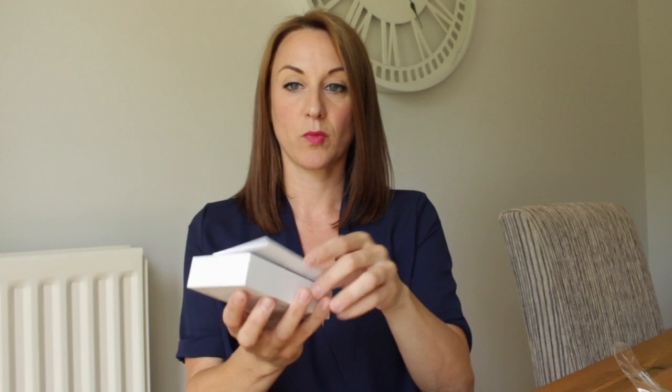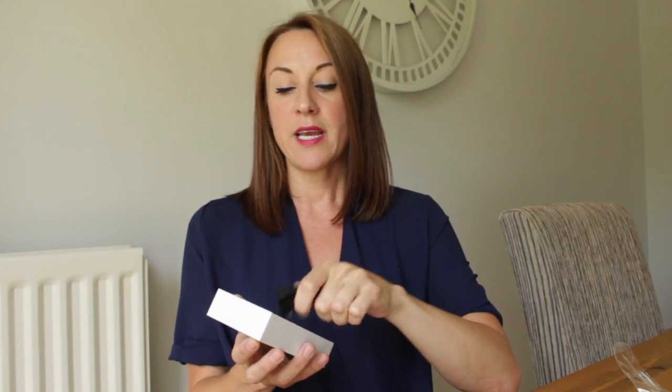When you receive your Ledger Nano S it comes in quite a nice box, very similar to Apple-style packaging. Opening the box, you'll first get your Ledger Nano, nicely displayed. It has that swivel cover that protects the device and the screen. You also get the USB cable, which is your way of connecting to your computer. There's also a little tag and key ring so you can hang it from your neck if you wish, plus a small booklet.